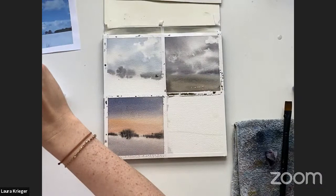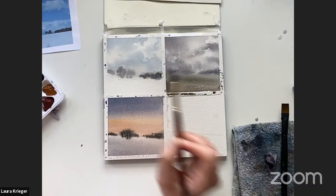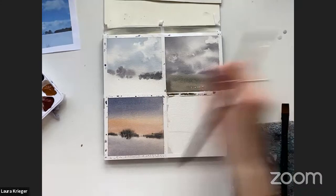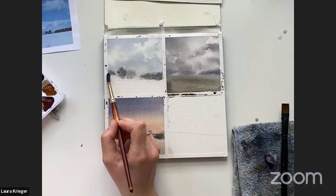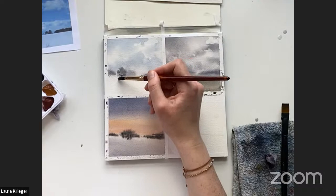A bit too much pigment, so I'll just tap some off in my water and add some dimension to this back tree line, but I want it to still appear like it's in the distance so I don't want it too dark. I'll add some more to this tree, maybe keep this bush in the back a little blurry since it's the farthest thing in the scene. Then I'll come down with really thin marks to make the branches. Something I want to teach in this course is how you can do a lot with a limited palette and a limited number of brushes.